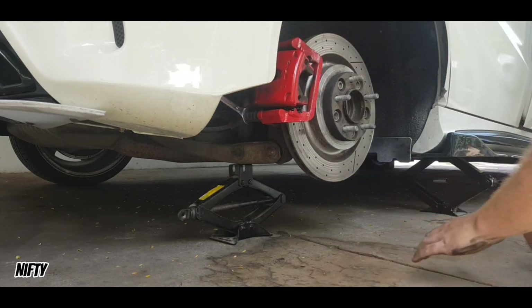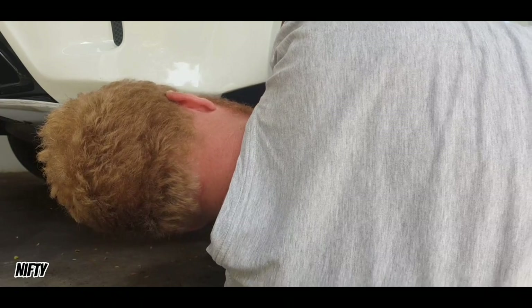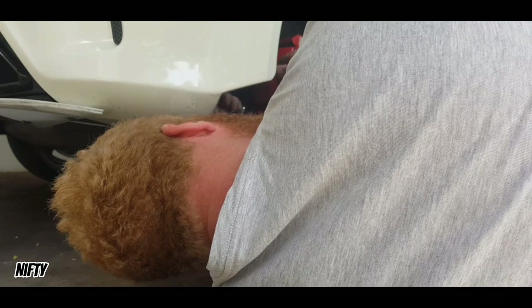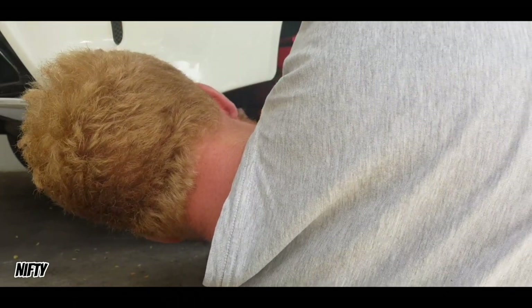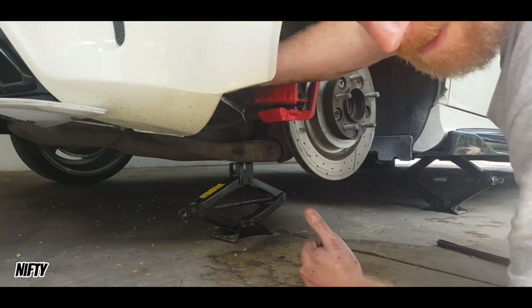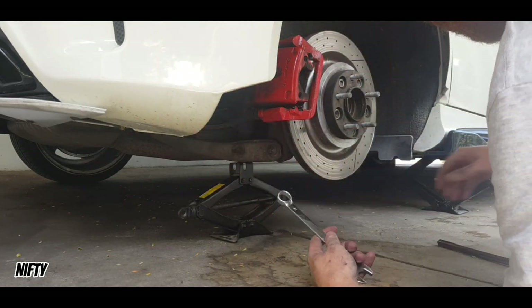I need to break the Loctite. Put it through there and pull down. I might need one of these — a good old little tap. And that seems to be loose. So now let me loosen the actual nut.